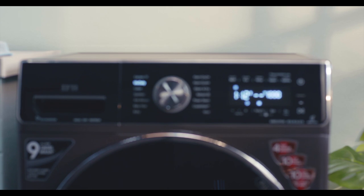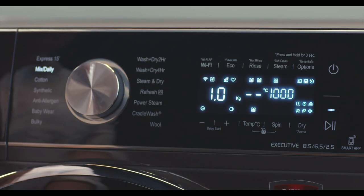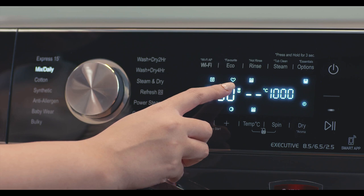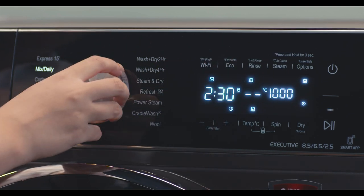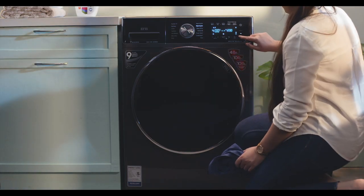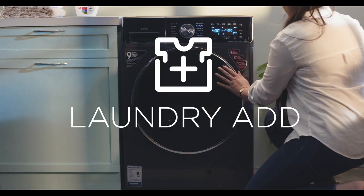Next, press and hold the Eco Favorite button for three seconds. The Mixed Daily program will now always show the Extra Rinse option selected by default. Anytime you select the program, it will show your personalized setting and not the default ones. If you wish to reset to factory settings, follow the same step — press and hold the Eco Favorite button for three seconds.